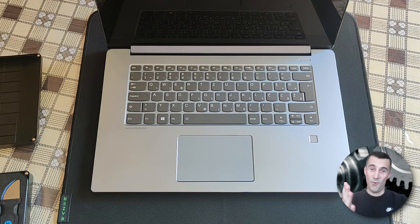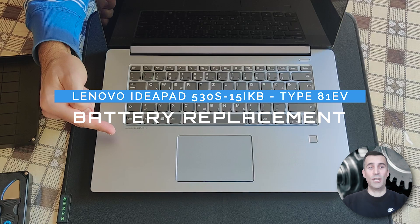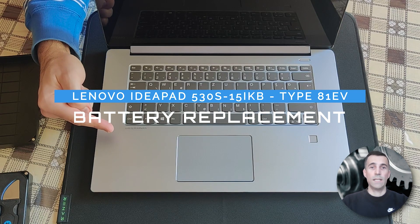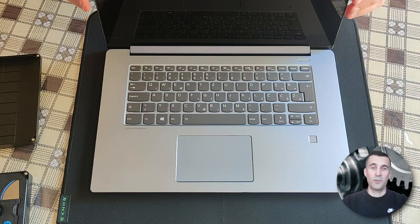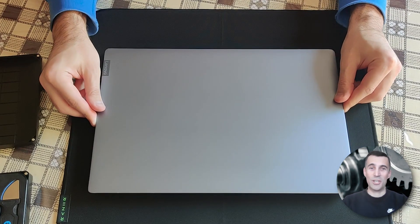Hi peeps, always good to see you visiting my channel, welcome. What you see in front of you is a Lenovo IdeaPad 530s. In this video guide I will be showing how to replace the battery and also show you some storage options. So without further ado, let's get straight into it.